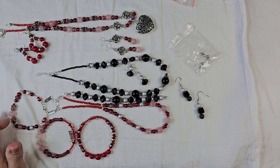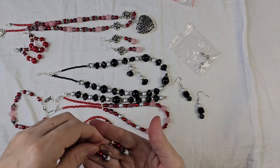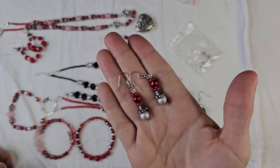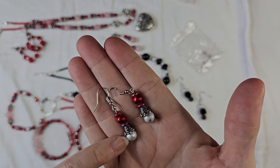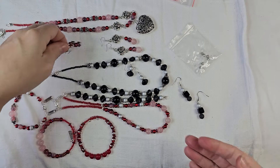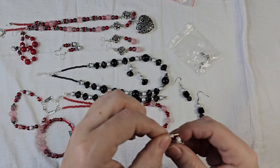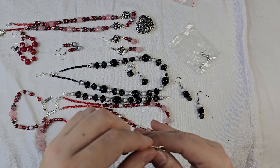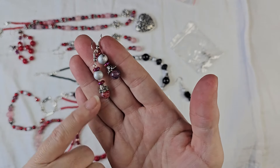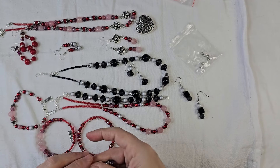And then for the last thing, I wanted to do a couple of pairs of earrings — just fun little earrings using some of those little disc spacer beads. So I made silver and red ones, and then I took some of the other stone beads and made another pair with the silver and the spacer beads.